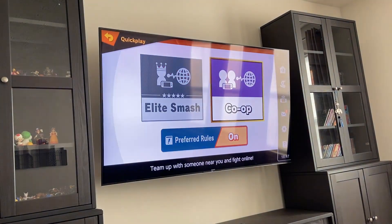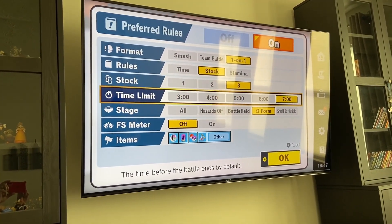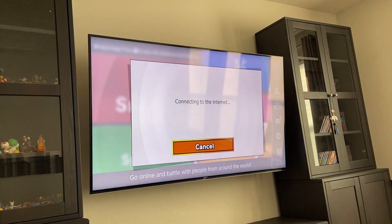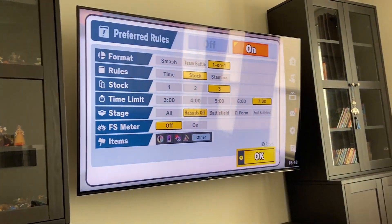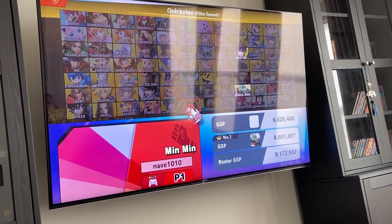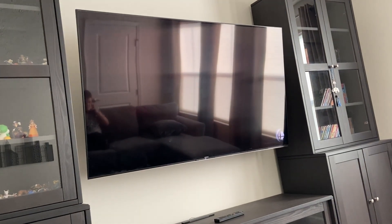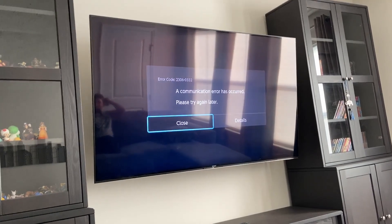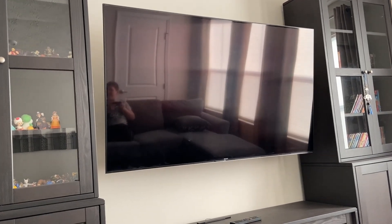We're in Quick Play. What are our preferred rules? The preferred rules lagged out. I got the preferred rules — go, connect. Oh my God, Wi-Fi! Wi-Fi! Wi-Fi!